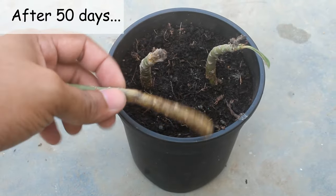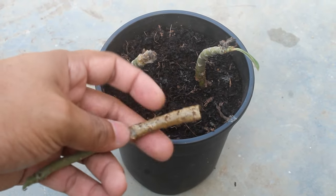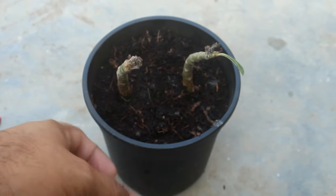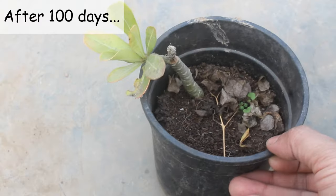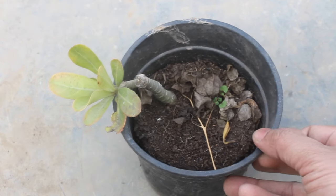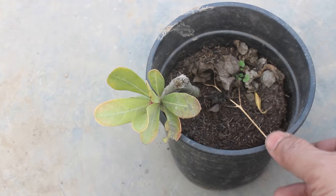This is after 50 days — one of them already got damaged, as we can see. It's okay — sometimes I get 100 percent success and sometimes a few cuttings fail. Finally, this is the result after 100 days: out of 3, only one remained. New leaves are looking a bit yellow as it did not get any nutrients.